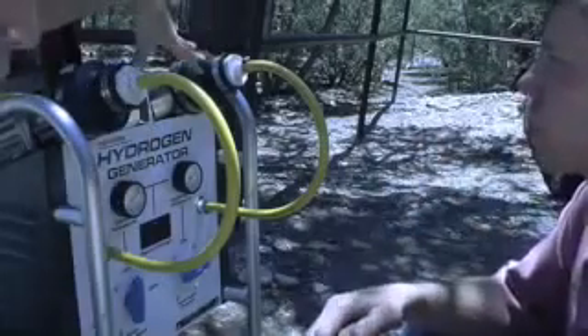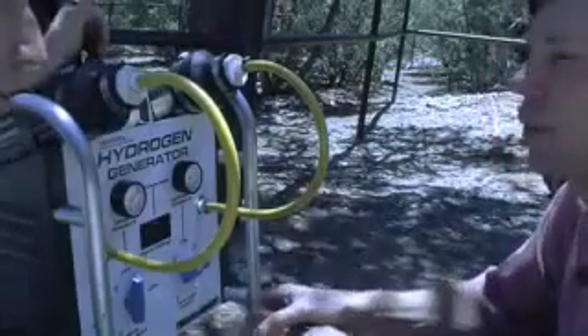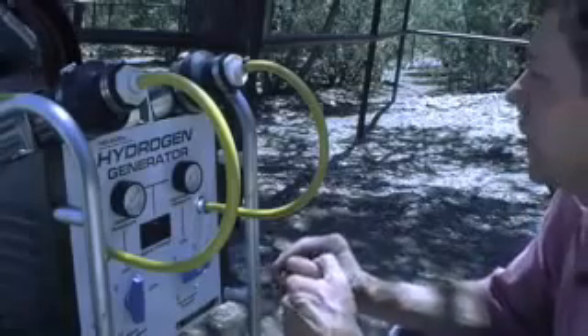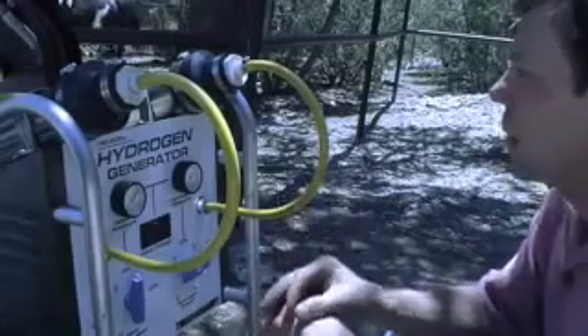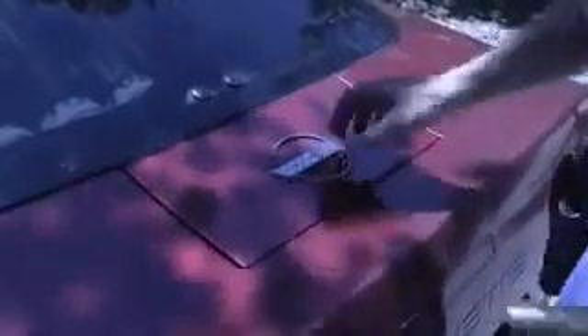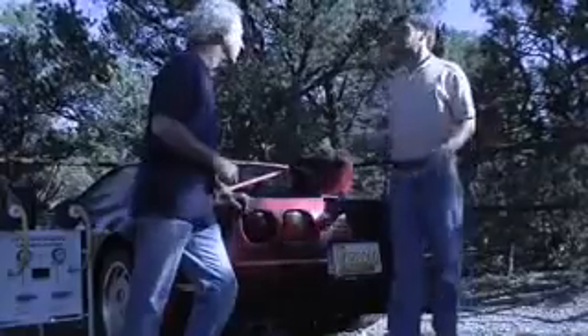The process produces hydrogen and oxygen - the oxygen we have no use for, so we just vent it into the air. The hydrogen, using water pressure like a syringe, is compressed right into the hydride tanks. There's a standard gasoline fill port and also a hydrogen inlet - you just click it on, leave it on overnight, and as the generator makes hydrogen it compresses it in at a nice slow rate, filling the tanks over a period of about eight hours.